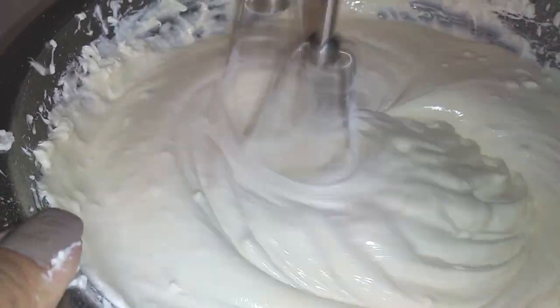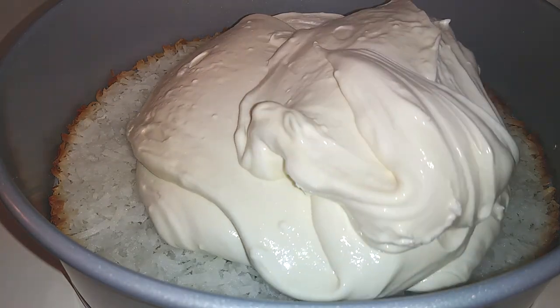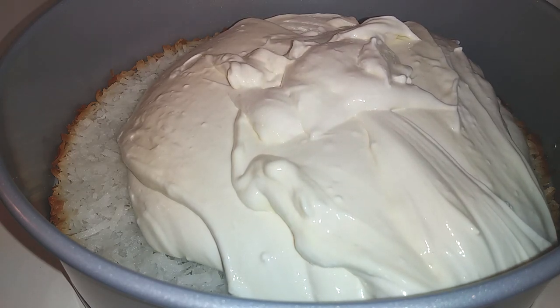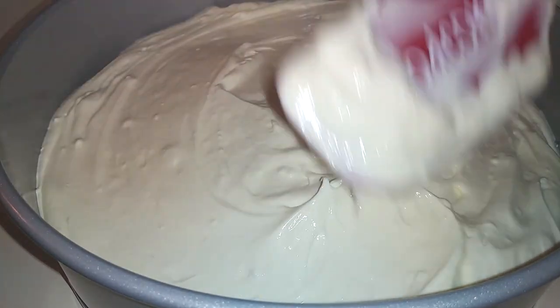Once we're done with our filling, our pie crust should be cooled down by now. We're going to pour our cheesecake filling in and try to smooth it out as much as possible. I ended up shaking mine back and forth a little bit just to try to flatten it out — whatever method works for you.